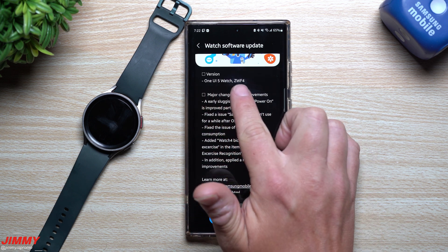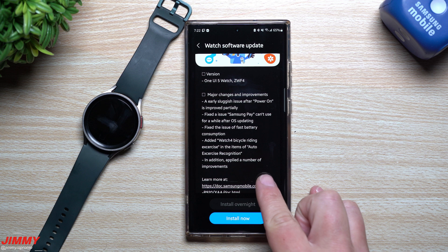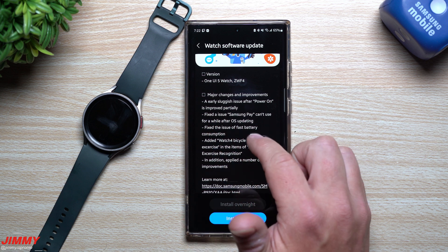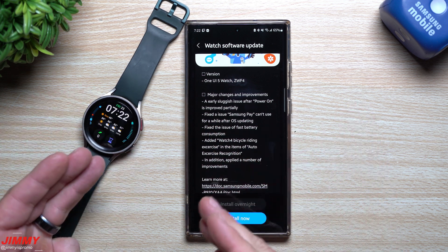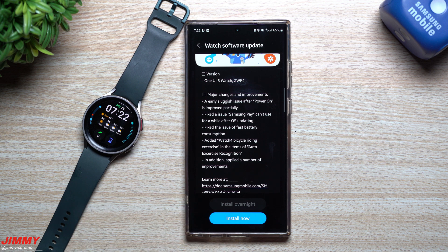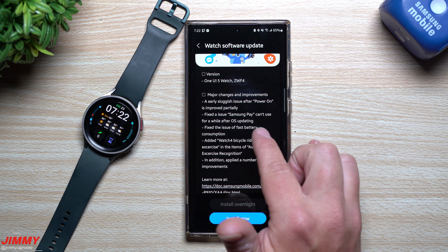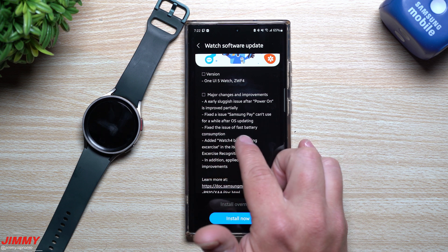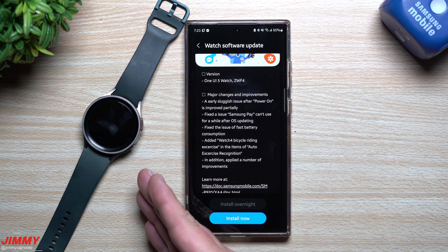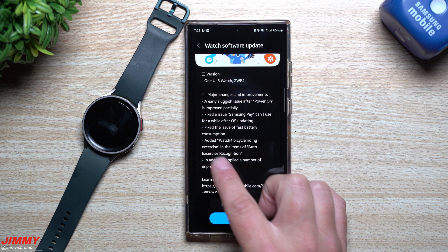This is for the One UI 5 Watch program — the ending version is ZWF4. Here are the major changes: the early sluggish issue after power-on has been improved partially, which I'm hoping means mostly fixed. They also fixed the issue where Samsung Pay can't be used for a while after an OS update, and fixed the issue of fast battery consumption.